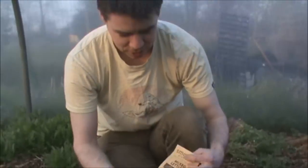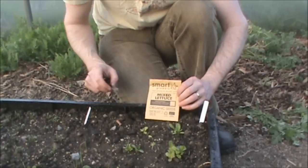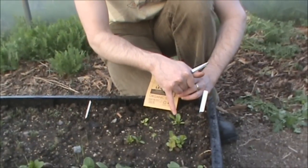I'm going to show you how to thin the lettuce. If you remember, if you have a look here, we sowed them four sets of seeds to the square, and as you can see here we've got one crop of lettuce, two, three, four.